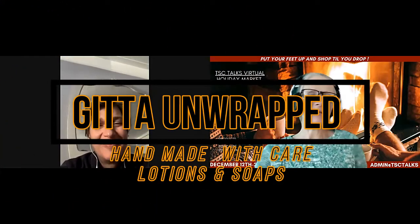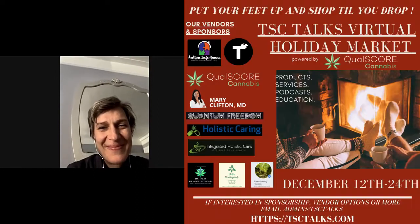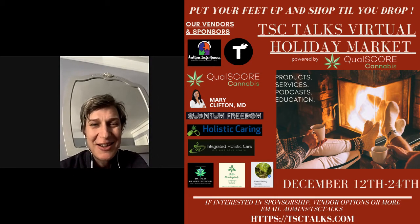I have Gita Lakatos here, and she is the owner of Gita Unwrapped, which is a business that she created for home handcrafted lotions and soap. Gita, thanks for being part of the virtual market. Thank you so much for the invitation — always good to talk to you.